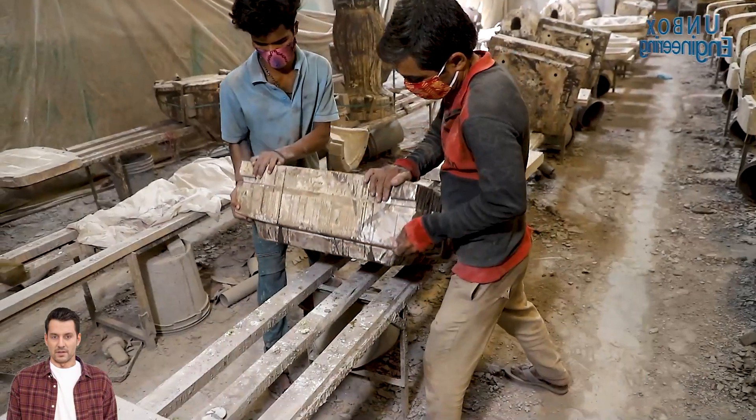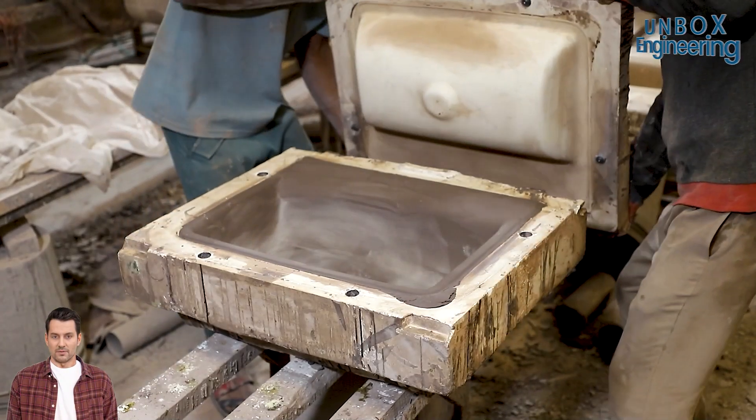After the basin has taken shape, it is removed from the mold and allowed to dry naturally.